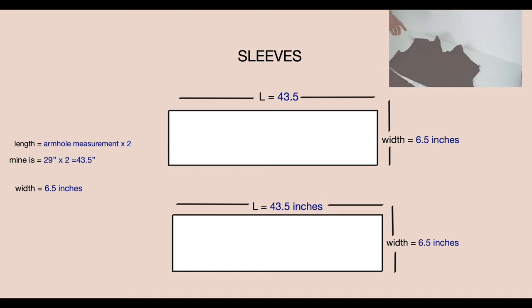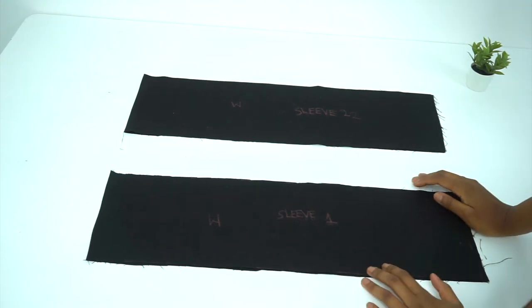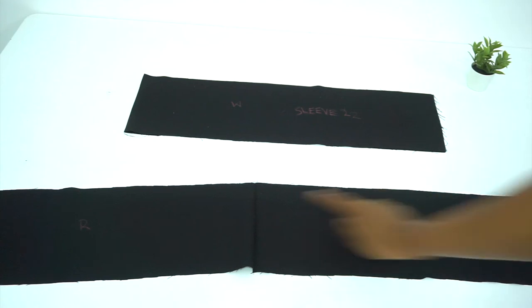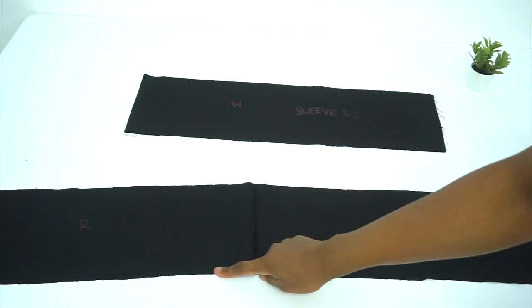To get our sleeve measurement, we're going to measure around our armhole and multiply that by two — that will be the length of our sleeve. Mine is 29 inches multiplied by two, which gives me 43.5 inches. The width is going to be 6.5 inches. I've already cut the sleeves out on fabric — sleeve one and sleeve two. The length is 43.5 inches and the width is 6.5 inches.